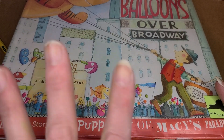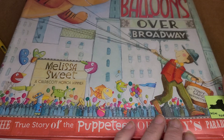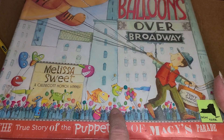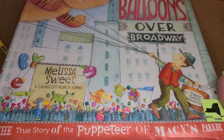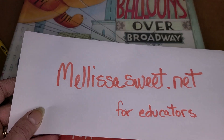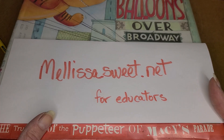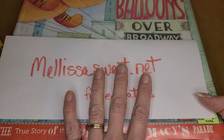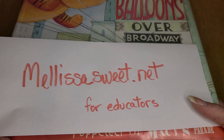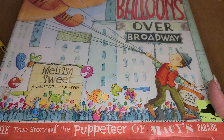The great thing is Melissa has an incredible website — not just with resources and activity kits and all kinds of fun art projects for many of her books, but specifically this one, Balloons Over Broadway. You've got to check it out. It is melissasweet.net for educators, families — anybody can use this, and she is open to having anybody print off and use the materials to extend her books.